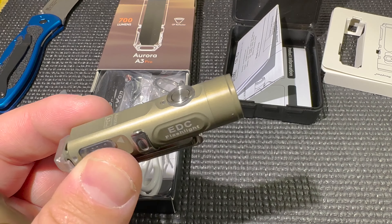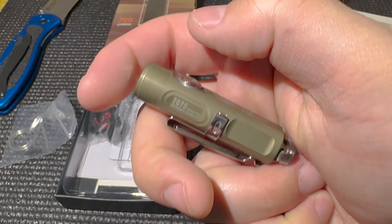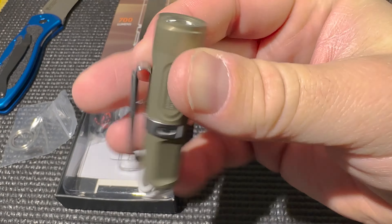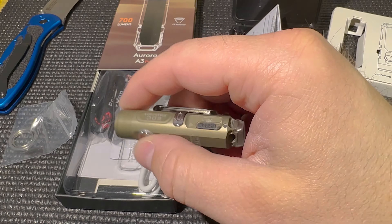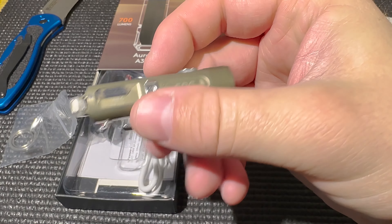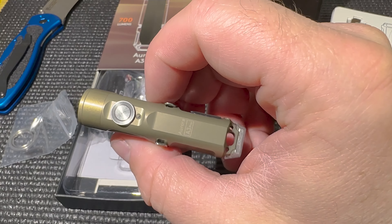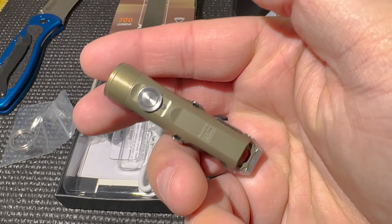Thanks for checking out this awesome light. If you made it this far, please hit the like button and subscribe. I'll put the Amazon link in the description — it's definitely worth every penny. The battery recharges within one hour and you get a full charge, so the runtime is great. I'm going to be doing a lot more Rovyvon reviews; this is one of my favorite ones. Thanks a lot, and I hope you have a great day!